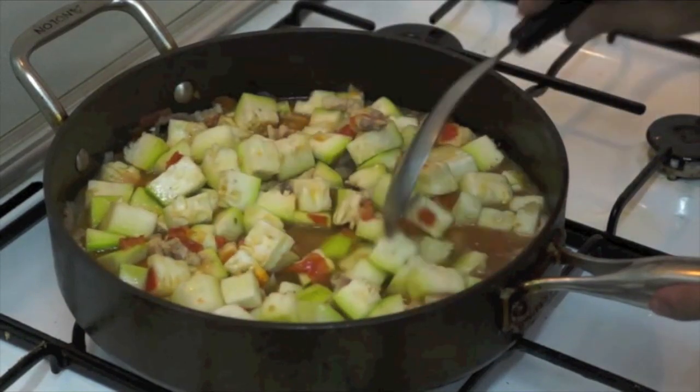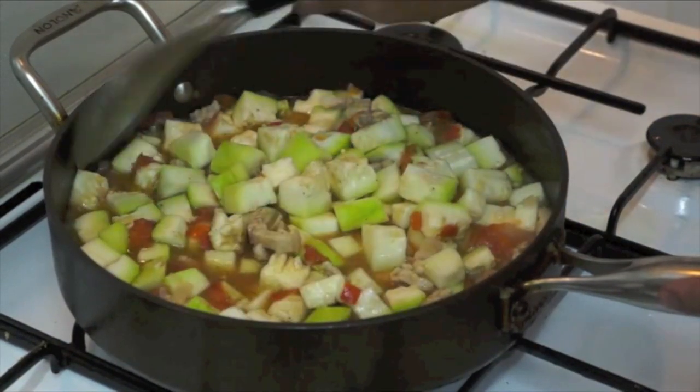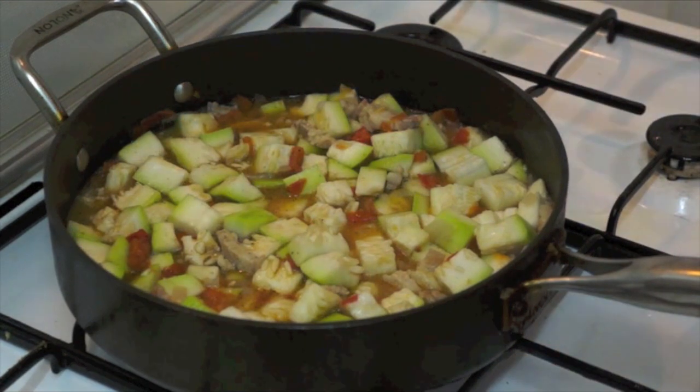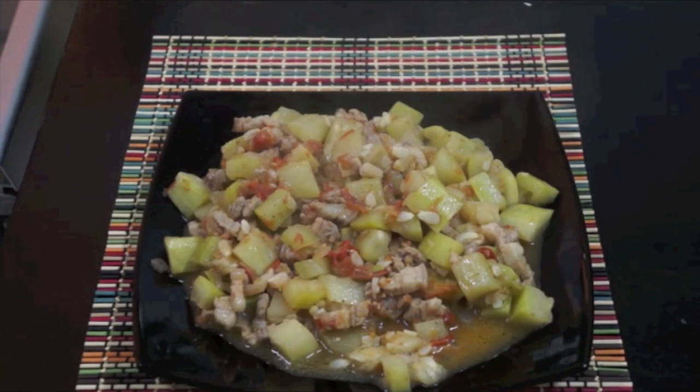And then we will cover this for around a maximum of 8 minutes, and this is done. Okay guys, our ginisang upo is ready — white squash with pork — this is ready to serve. Now let's enjoy the food.